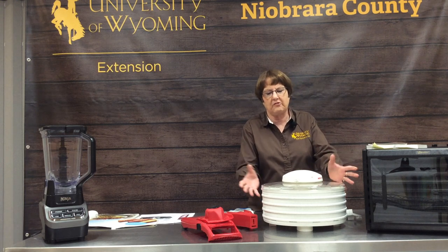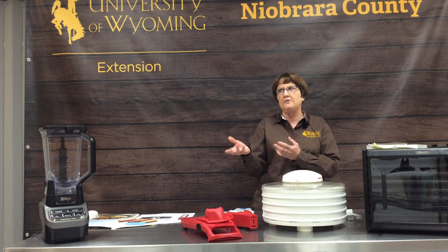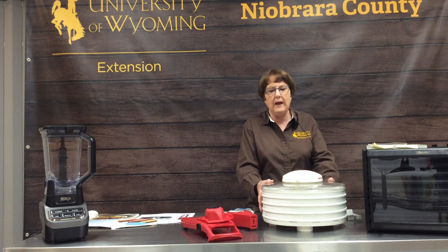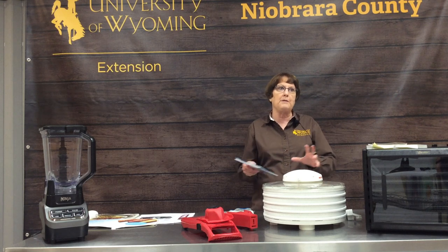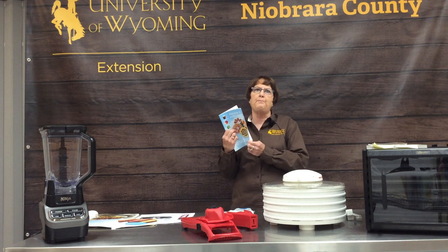It may say it takes eight hours to do fruit leather, but the top tray may be done in four hours. So if you put it on at eight o'clock at night you have to get up at midnight to rotate the trays. This one has some disadvantages — it is much cheaper and it will do the job, but you have to be more vigilant. Keep your instruction manual and refer to it as you use that piece of equipment.